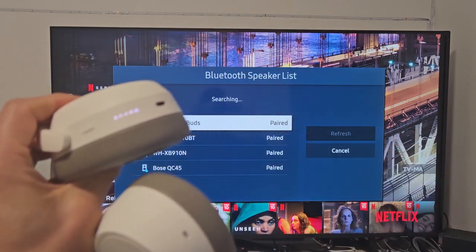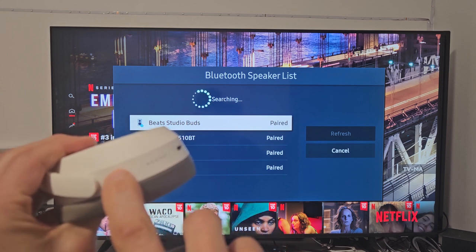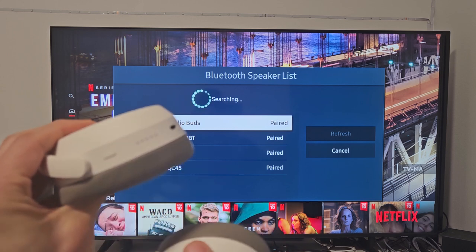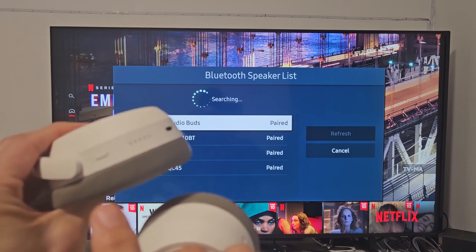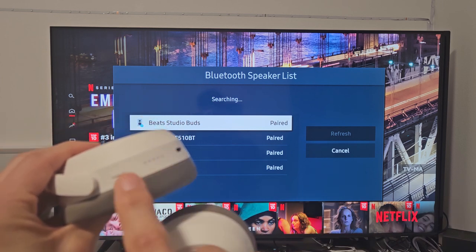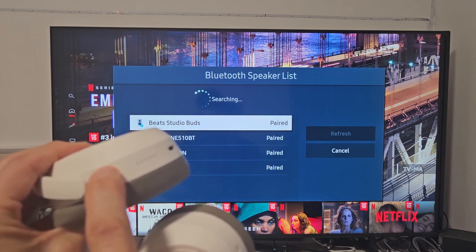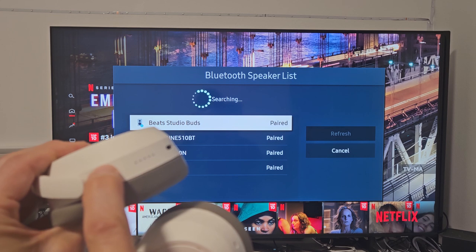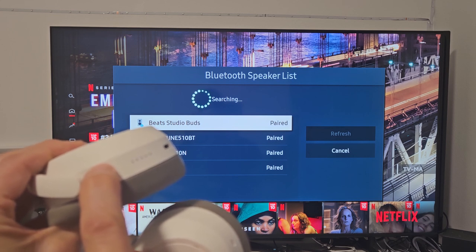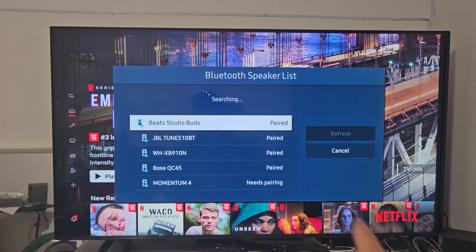Let's go ahead and put the headphones in pairing mode. These are on right now, so let me turn them off first. I just turned it off, and now I'm going to put it in pairing mode. Press and hold this button here until all the lights start blinking. Press and hold... just keep holding... and there it is! All the lights are blinking now.